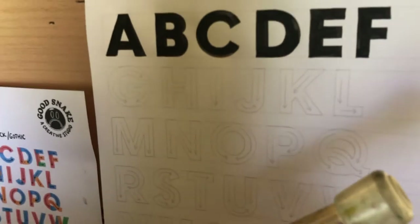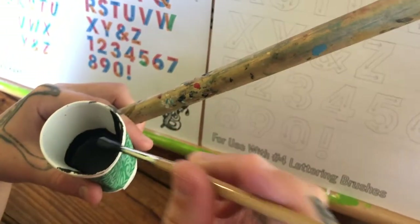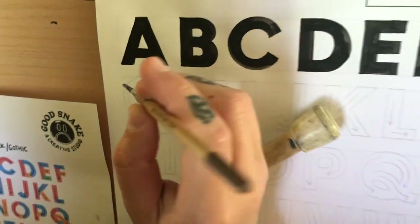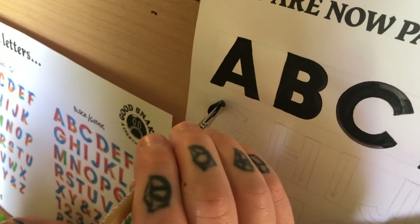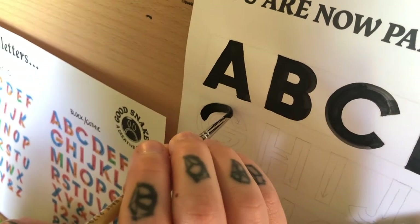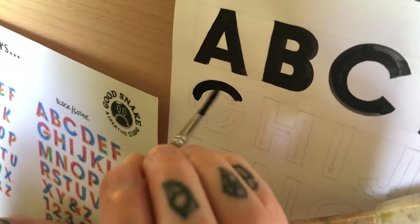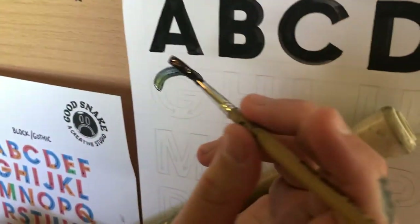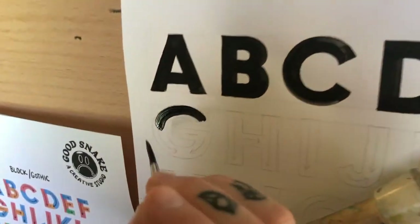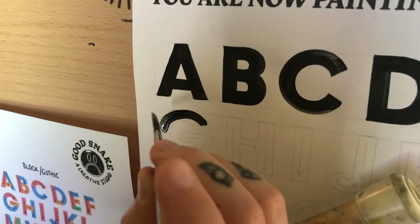All right, the most important thing to remember about this is your curves. And when you're doing curves, you want to make sure that your brush is doing all the work, not your wrist. So if you're going to focus on your negative space and do it in two strokes like I did, pick one side. It can't be all over the place.